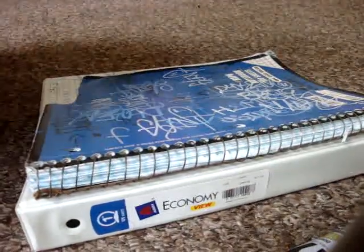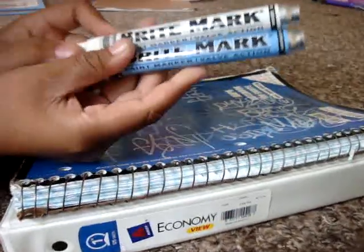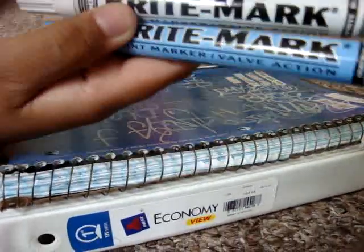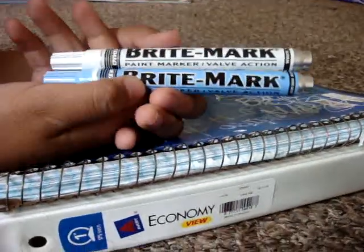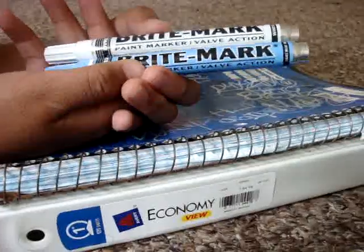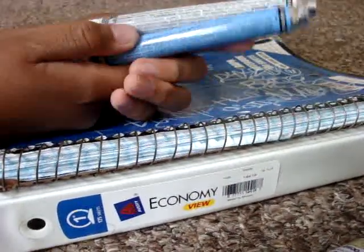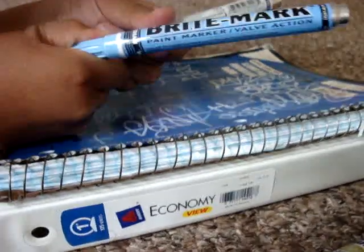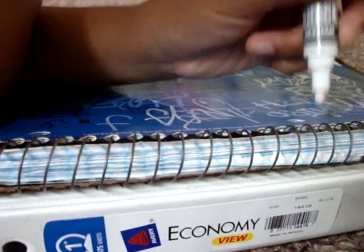Hey YouTube, I'm here making a review video for the Dicom Brightmark Paint Markers. They come in 12 different colors. I only got the light blue and the white colors. They have a little bullet nib and pump action.